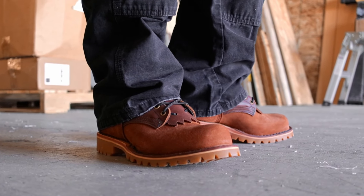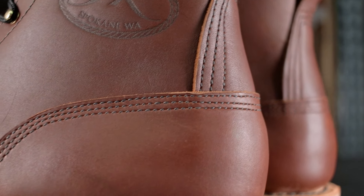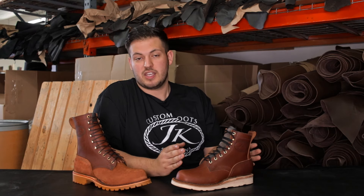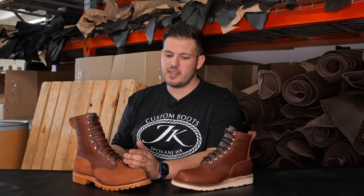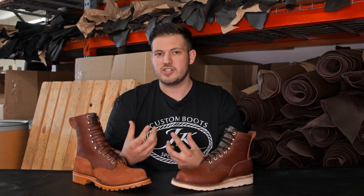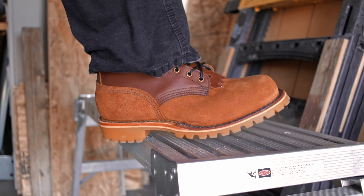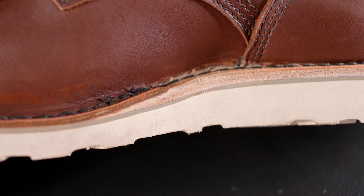I really think it's hard to make a mistake in choosing one. If you had to decide, think about the conditions you're going to be using them in and make your decision from there. We have a lot of wildland firefighters who go with the OT, and a lot of construction, iron worker, and excavation guys going with the Forefront. It doesn't mean a construction guy couldn't use the OT — it's just personal preference and what you're doing on your job site. A lot of guys actually have both, keeping one for one season or one job and another for a different time of year.